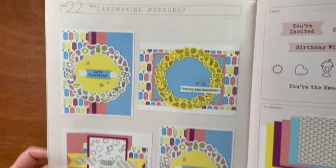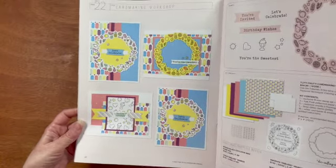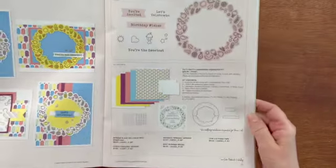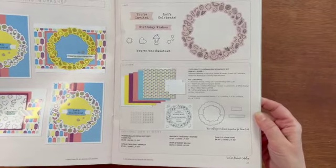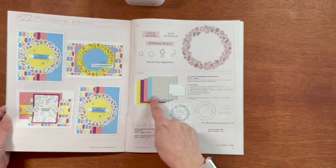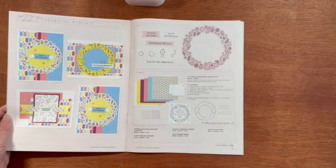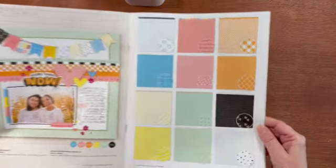This is the Tutti Frutti card making workshop. In this workshop you get the materials to create 16 cards for each of those four designs shown. You have a big sort of wreath made out of fruit, ice cream, and sunglasses, and I really love the flags that you can cut out. In the kit you get one exclusive B size stamp and coordinating thin cuts, three Tutti Frutti pattern paper sheets, five cardstock sheets, one silver glitter gems, and 16 white cards and envelopes.